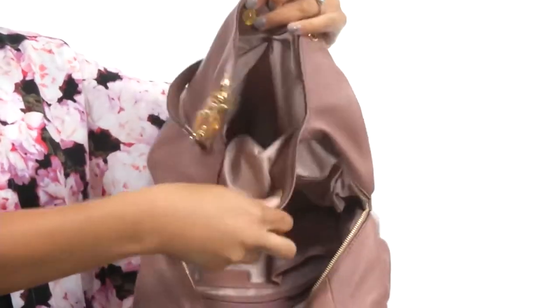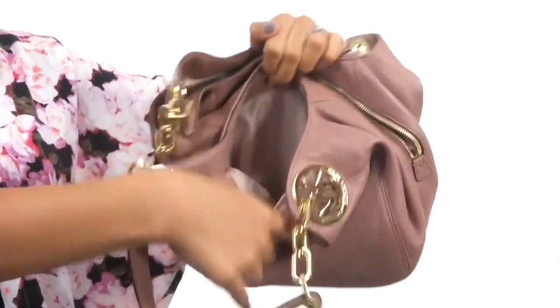In addition to that, you get two additional sections so the bag is nice and organized for all of your essentials. Add some style to your outfit with this bag from Michael Michael Kors.